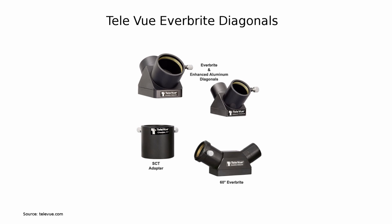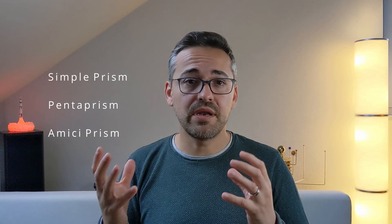These types of diagonals are the preferred choice for fast refractors. Not wanting to spend a ton of money on a mirror diagonal, I set to solving the light scattering problem by looking over to prism diagonals, which would in theory also deliver improved brightness and contrast when observing the night sky. Prism diagonals are the second category of diagonals you can buy. They can employ a simple prism, a pentaprism, or an amici prism to reflect the light from the telescope at a certain angle — usually 90 degrees. Because prism diagonals don't need a reflective metallic surface that could reflect the light in unwanted ways, light scattering is basically non-existent.